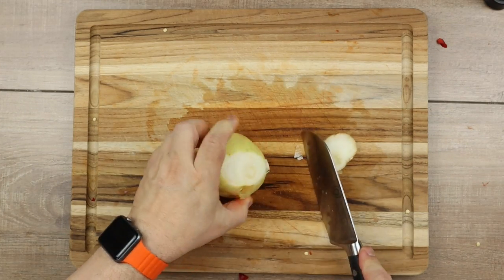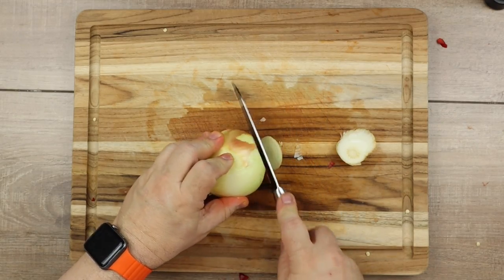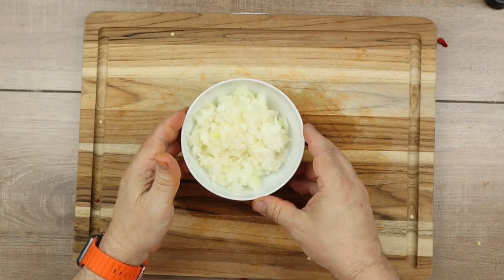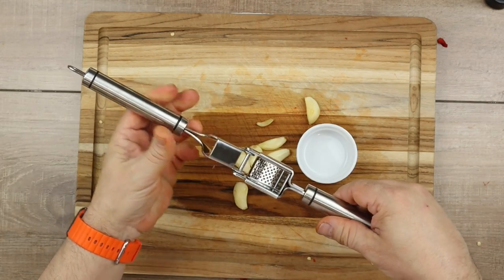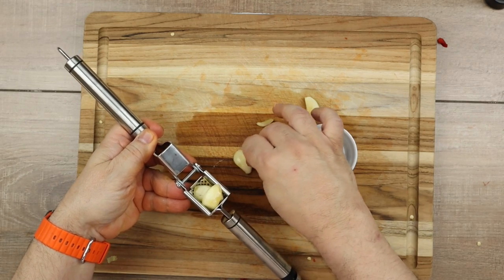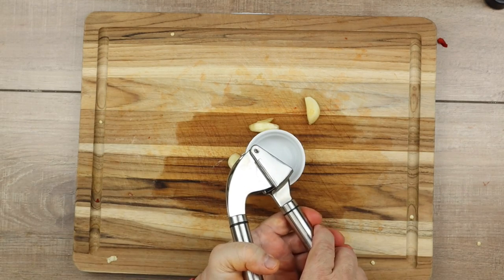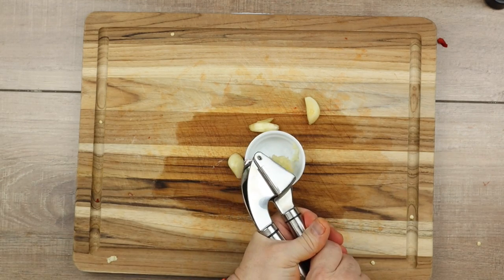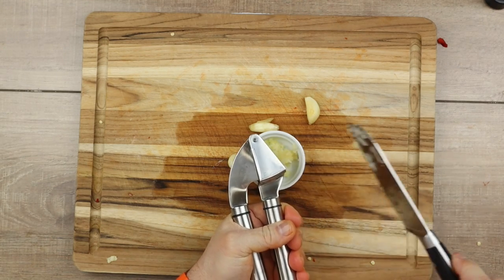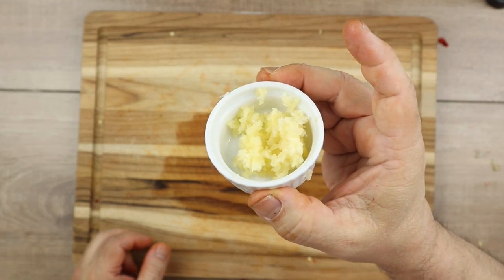Next, I'm going to dice an onion — basically doing the same thing: cutting the ends off, cutting it in half, and then start dicing it up. Here you can see I've got a beautiful diced onion ready to go. Now I've got my garlic press. I'm just going to stick some garlic through this little pressy thingy and give it a nice good squeeze. You can see it's just coming right out the bottom. I'm going to grab my knife and scrape it clean right into that bowl. That's about three cloves of garlic right there.